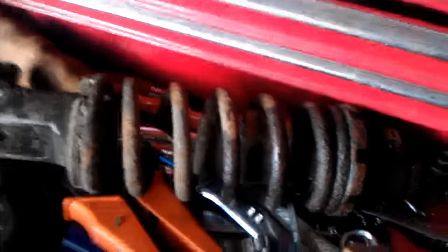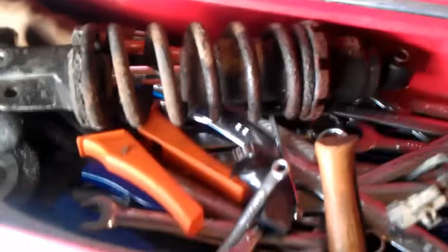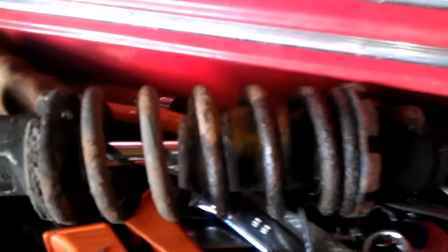If you're taking the shock off to service it or put a new spring on, there are a few things to check. Check the overall condition — if it looks like this one, obviously it's seen better days. Check that the damper rod is in good condition. Apart from being rusty, it still worked okay, but the seal has gone — there's no oil left in it at all. You want to check for leaks and check the seal. Also check the bushes at the ends and check for any cracks or breaks in the spring. If you're fitting a new shock, you don't need to worry too much about all that.